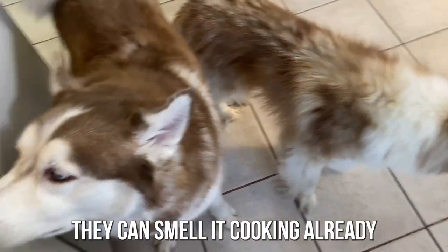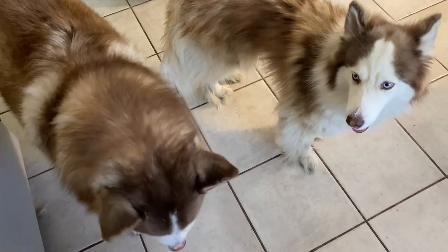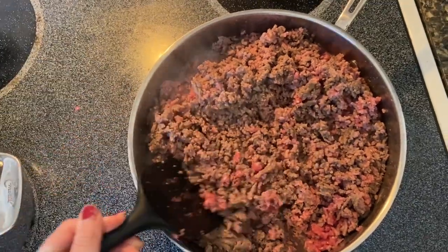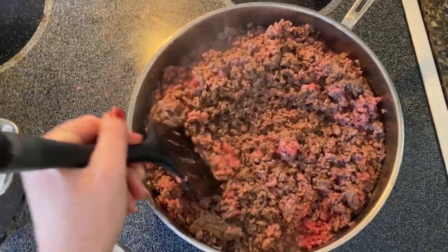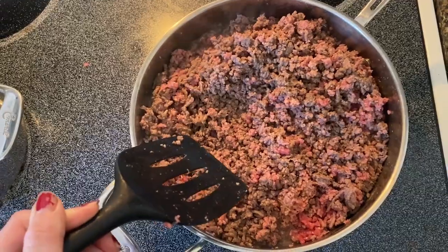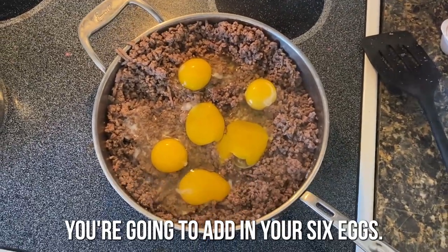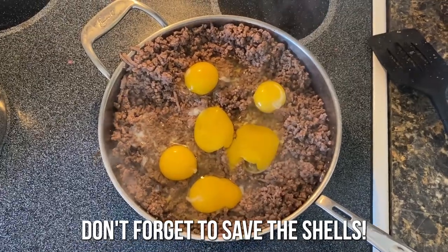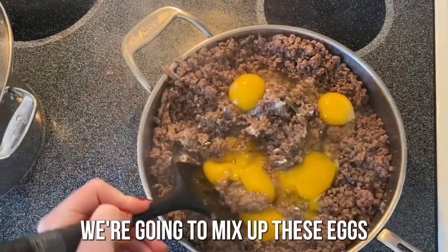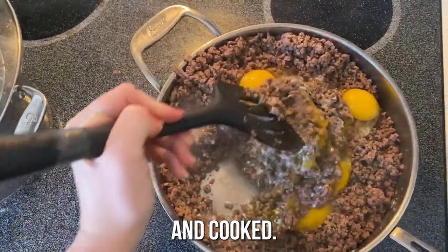They could smell it cooking already. Once your beef is all cooked and drained, you're going to add in your six eggs — don't forget to save the shells. We're going to mix up these eggs real good until they're evenly distributed and cooked.